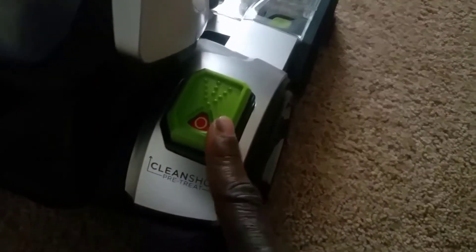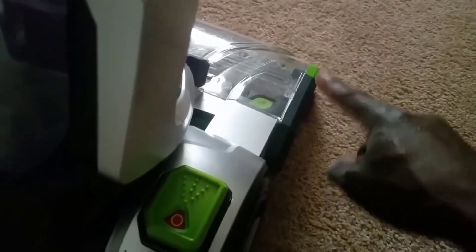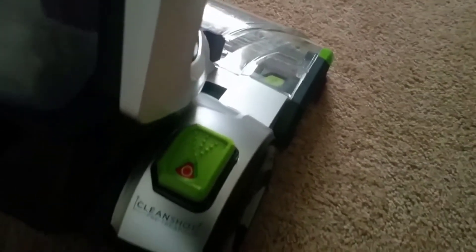What are the benefits that make users love the ProHeat 2X Revolution Pet Pro 1986? First, it has no leakage, which is an occasional issue with many upright carpet cleaners. Second, it is easy to set up — there are four pieces and you only need about five minutes to screw them together. Third, it is a combined carpet cleaner and vacuum cleaner; you can use the dry mode to vacuum the carpet, rug, upholstery, and more, a great feature since other carpet cleaners can only be used in wet cleaning mode.